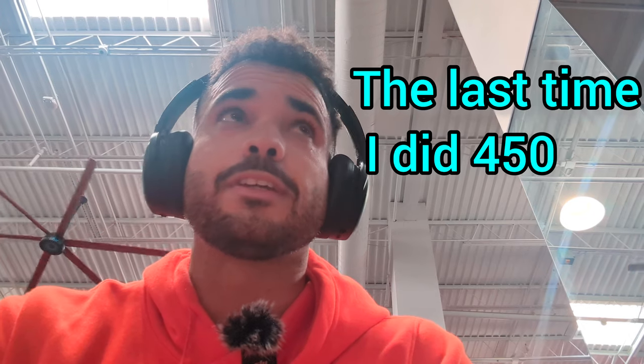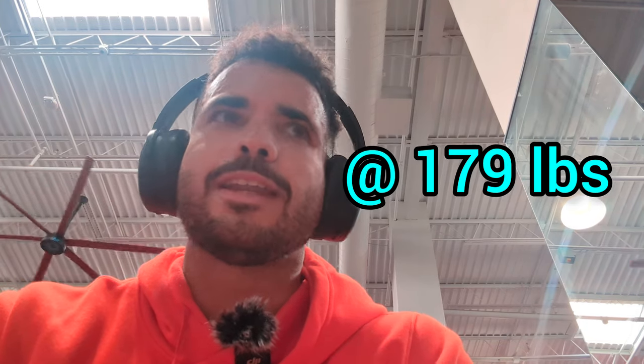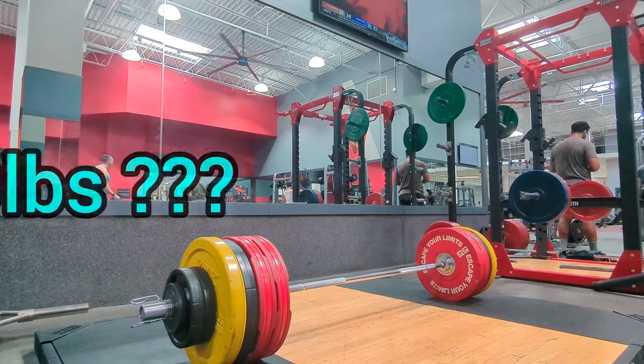The last time I did 450 was a year ago and I felt something, so I didn't do it again — I was afraid. Today's my birthday and I have to do it. 450 at 179 pounds, let's see.